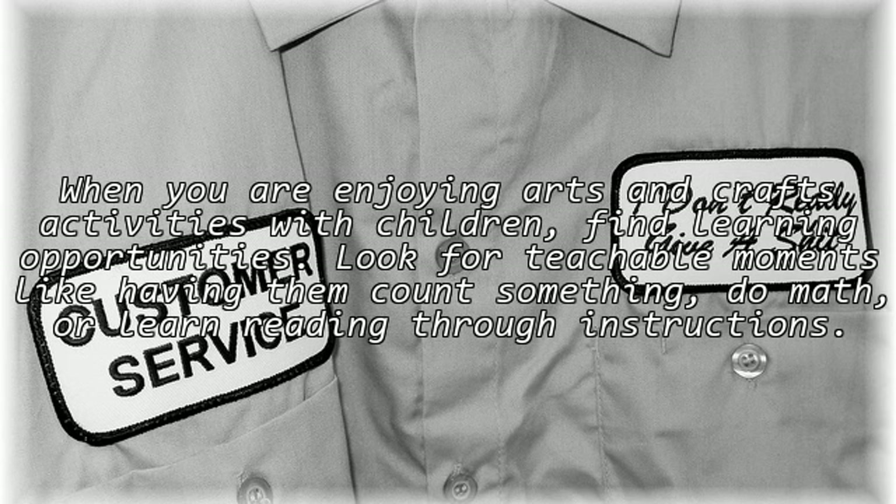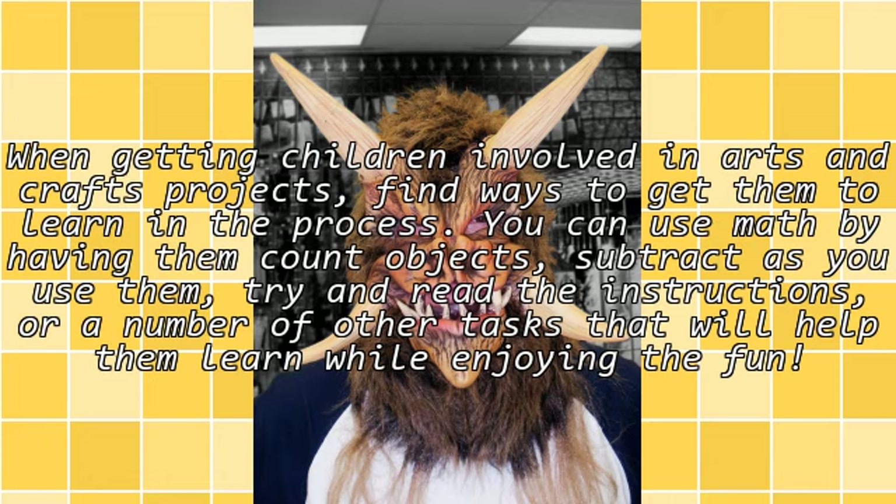When you are enjoying arts and crafts activities with children, find learning opportunities. Look for teachable moments, like having them count something, do math, or learn reading through instructions.